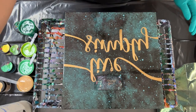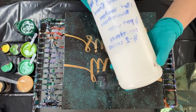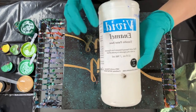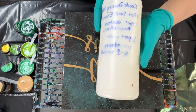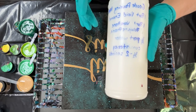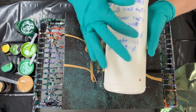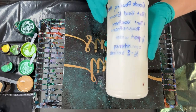Let's talk about our pouring medium. Here in this bottle, it's not just Vivid Enamel. I have mixed one part Vivid Enamel, one part Virothane polyurethane water-based, one-fourth part water, and also one-fourth part GAC 800.